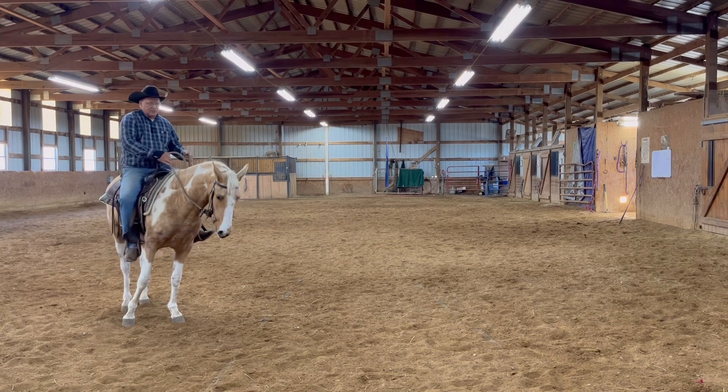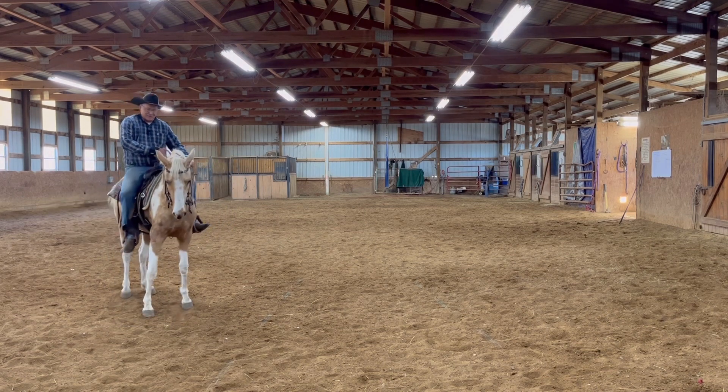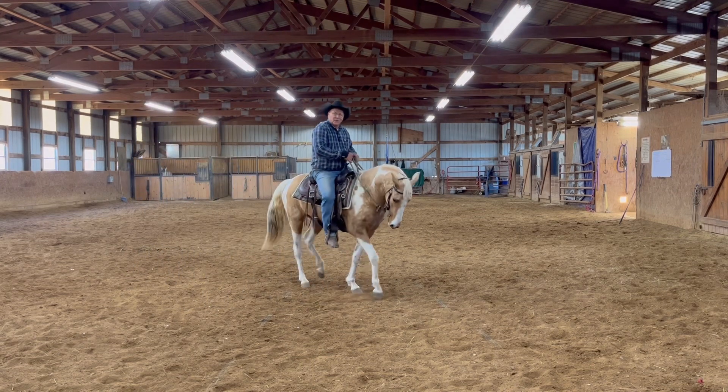You just keep doing that. Let's see what she'll do here on this side. This is her right side — this is her bad side. See, she wants to take a step back to get there. That's what we want.